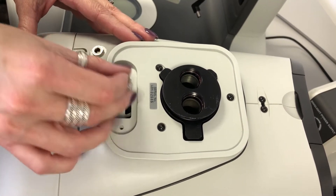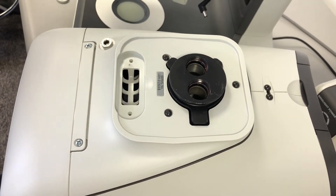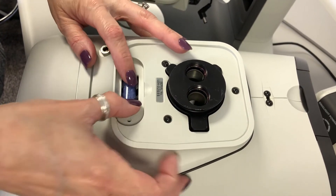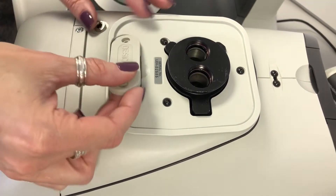Remove the expired desiccant and replace it with a fresh desiccant cartridge. Replace the cover.